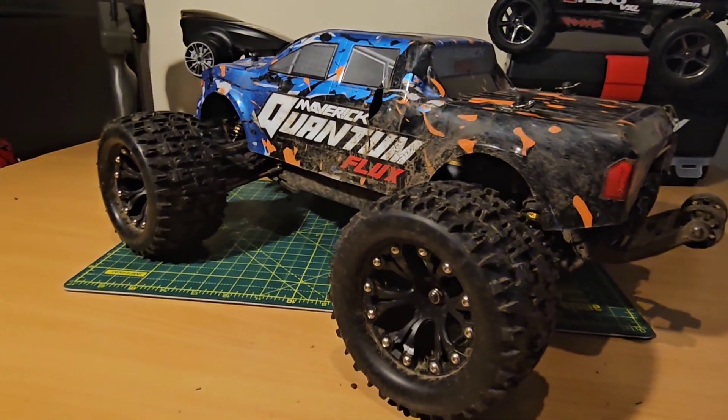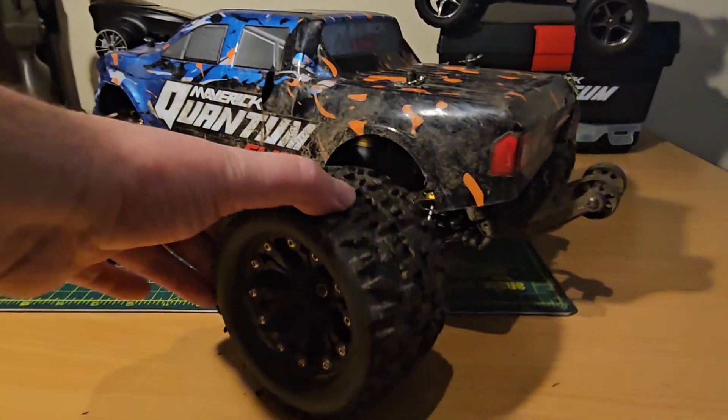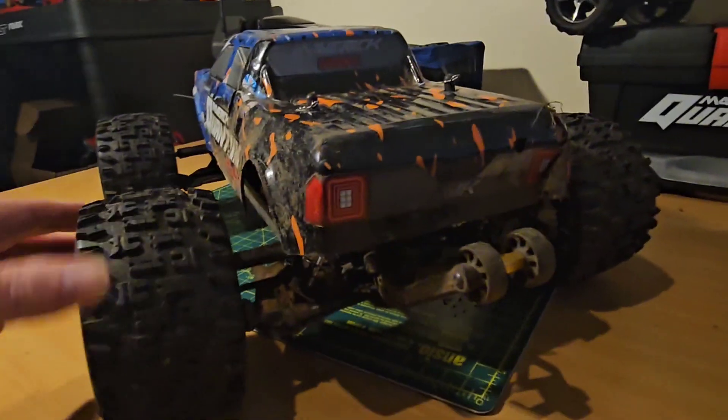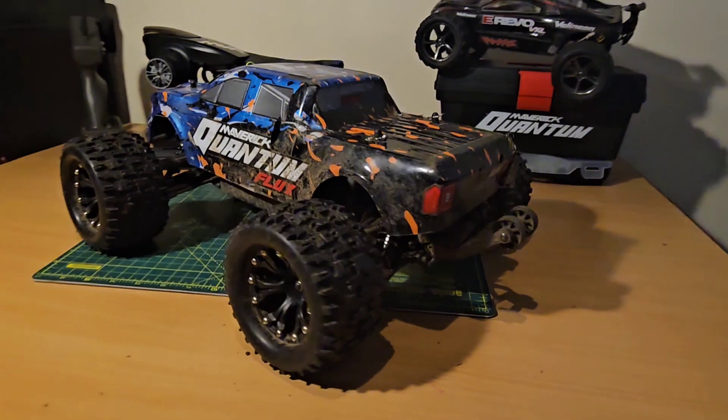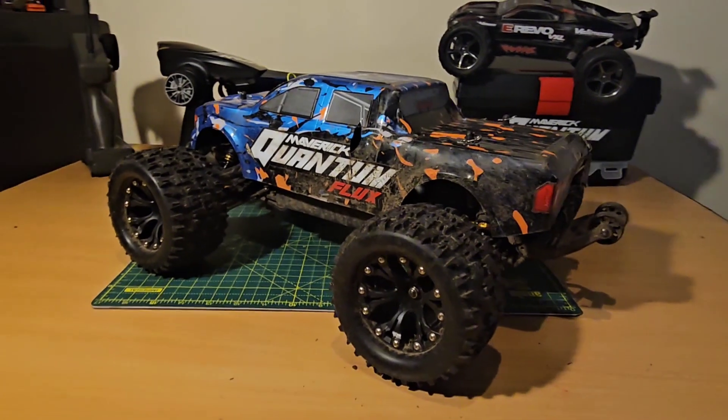I'll drop a link in the description for these particular wheels and tyres. These ones have got the half-inch offset as well, so there's a nice wide stance on the truck. Anyway guys, thank you so much for watching - hope to see you next time, take care!